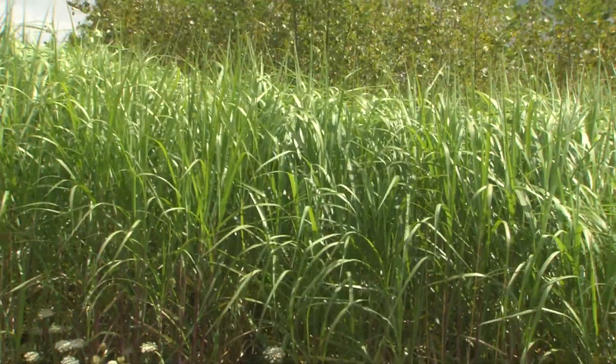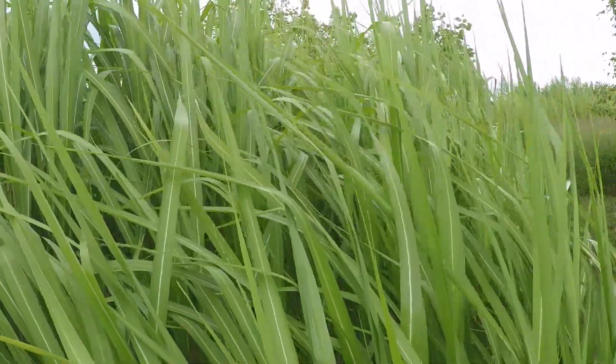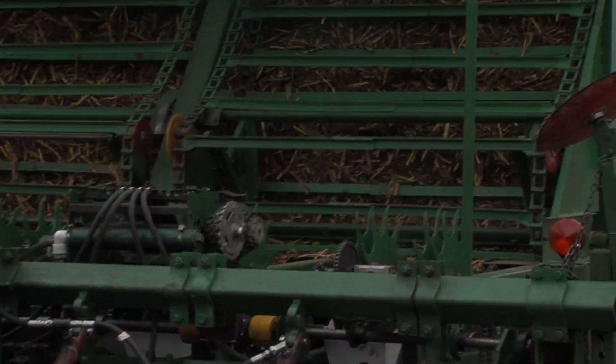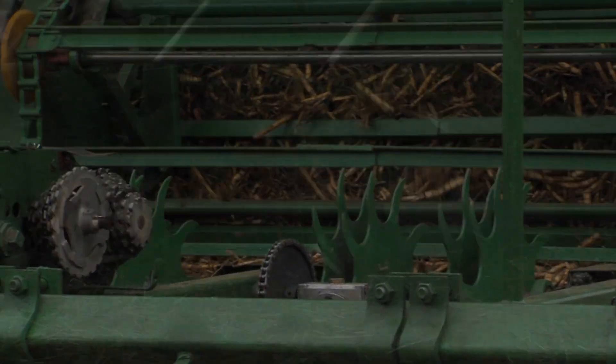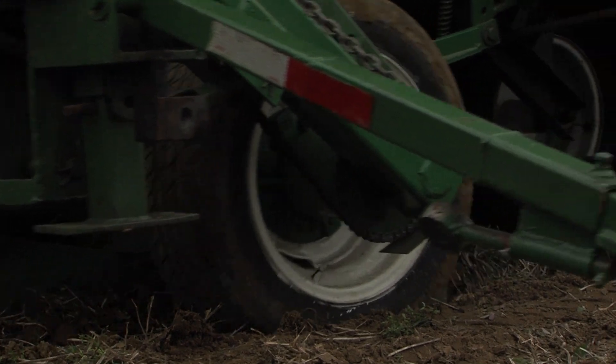Miscanthus is a tall perennial grass originally native to Asia. Experience with growing Miscanthus in southern Ontario's climate indicates that it has very high biomass production potential, and it looks to be a premier perennial biomass crop for growing on good land.